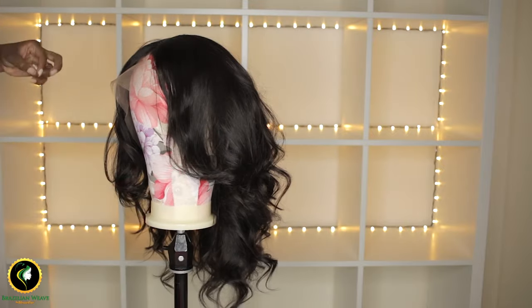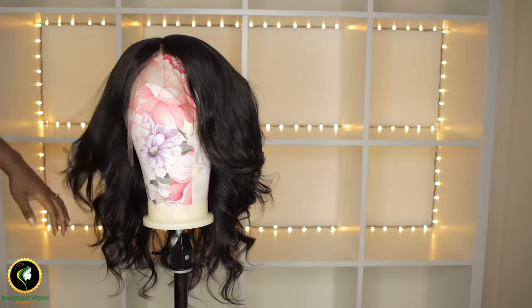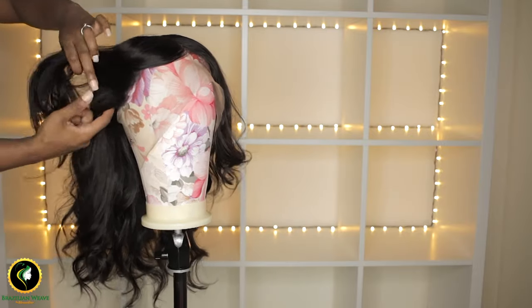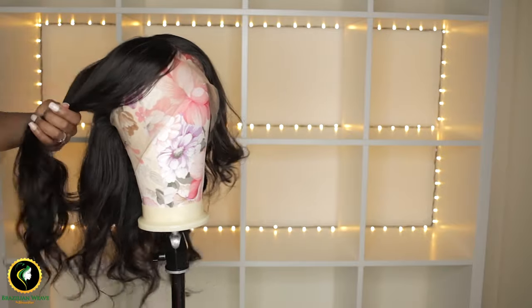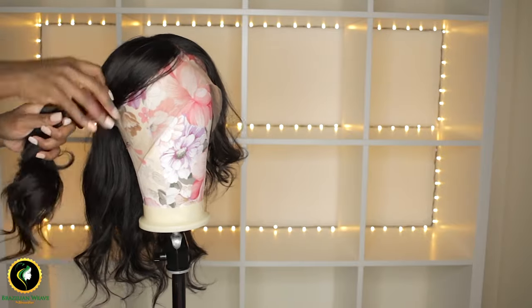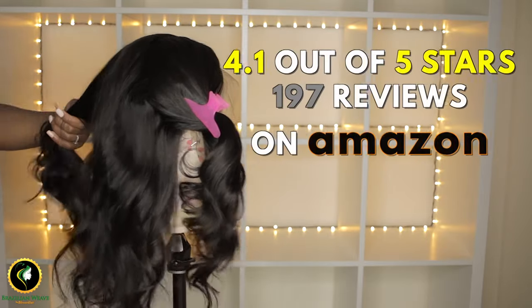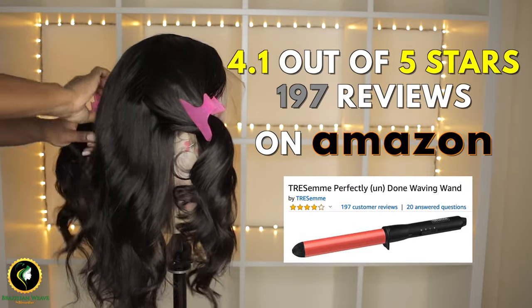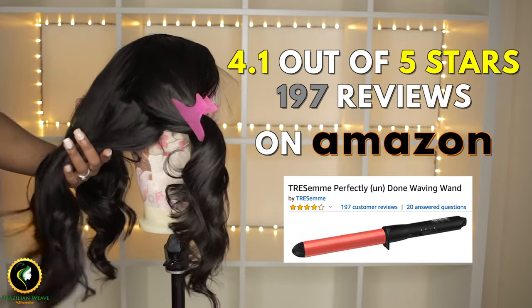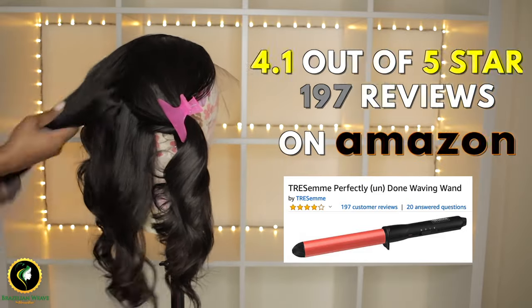Let's play a game — comment below if you can guess the price of this curling wand before I reveal it to you. This curling wand has over 197 reviews on Amazon and is one of the top-rated curling wands with a 4.1 star rating.